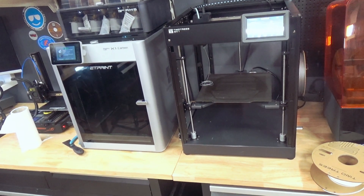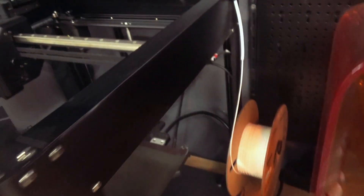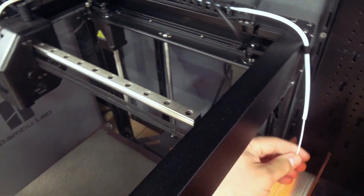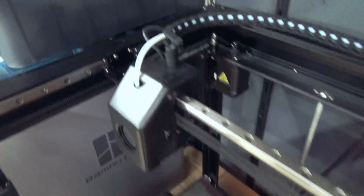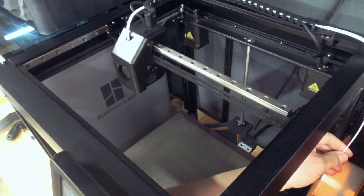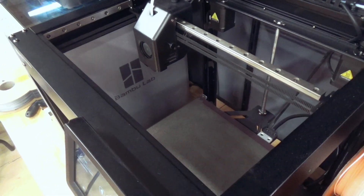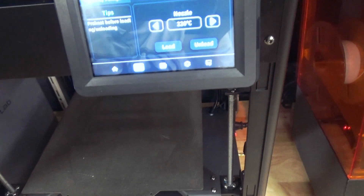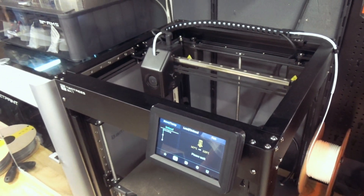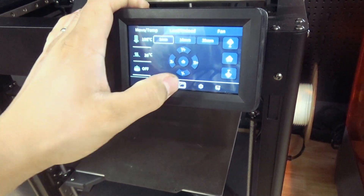So let's change the filament and start a fast print. By the way, this is also really nice — when you slide in the new filament and approach the nozzle, they built in a really nice feature. You've reached the spool and now it's going to start loading. Brilliant! Filament is loaded.